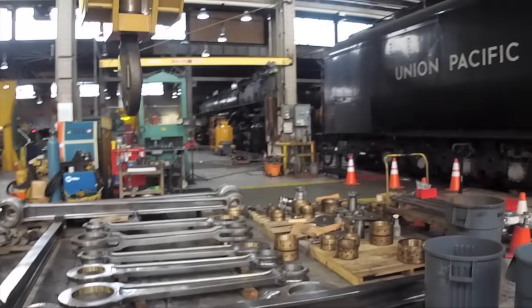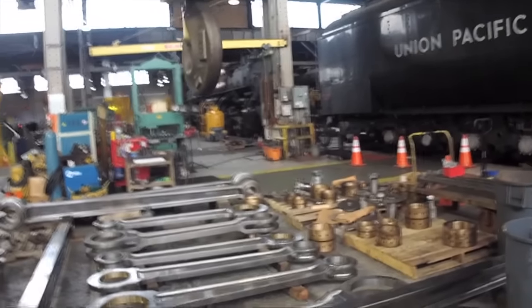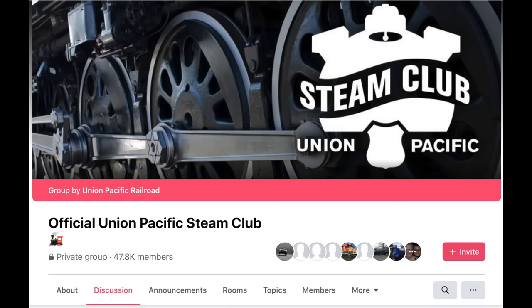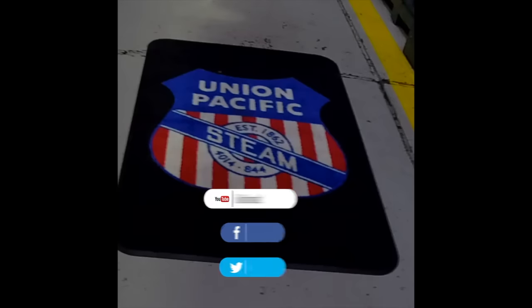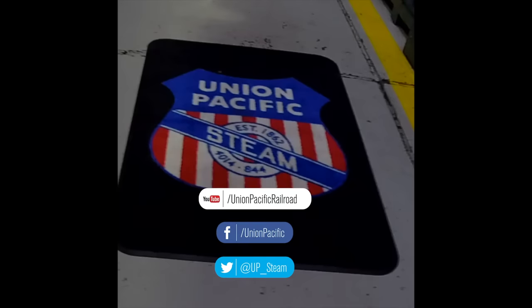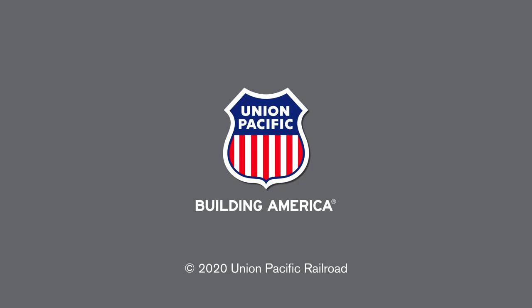You'll get insider-only video access to UP Steam Giants from railside and from our shop floor. You'll also get a special invitation to join the UP Steam Club Facebook group, where fans can submit their own photos, videos, and memories of the Big Boy and the Living Legend UP 844. You can upload your favorite videos and photos, share your steam knowledge with friends, and join the group discussion area. We appreciate your support very much — thank you for watching, and we'll see you next time.